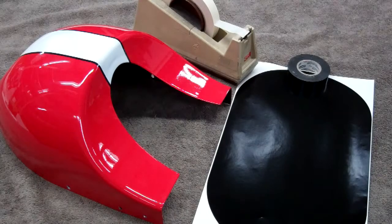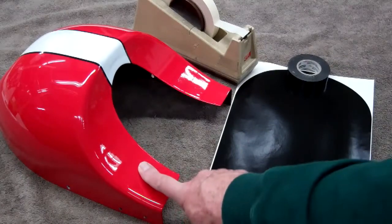This is just about the last, well, it's the second to the last process on this little cafe racer and we're getting really close. So let's go ahead and mount the fender now, the rear fender.